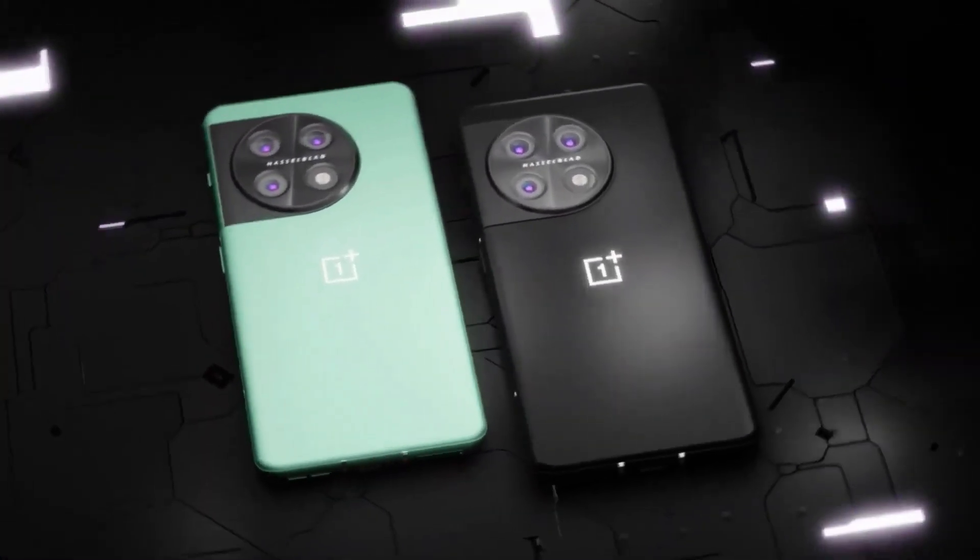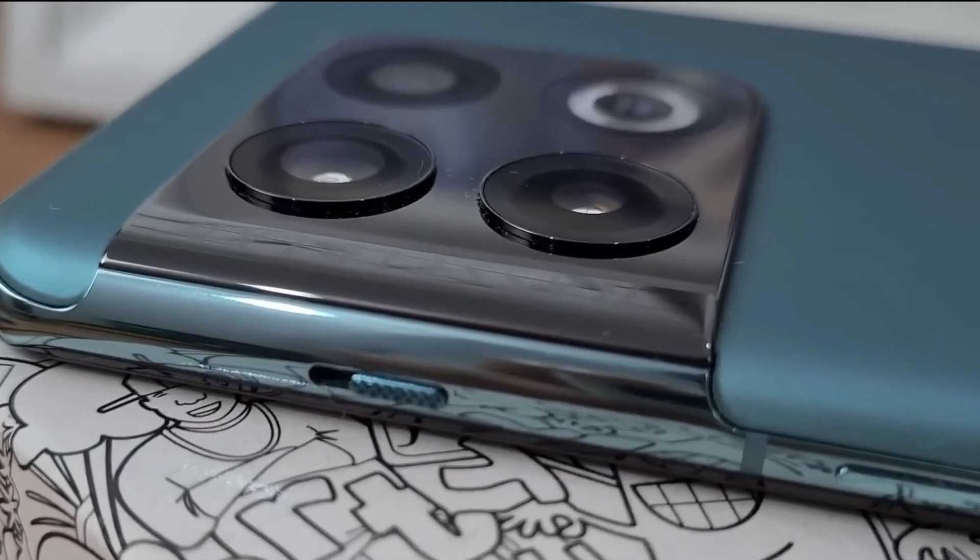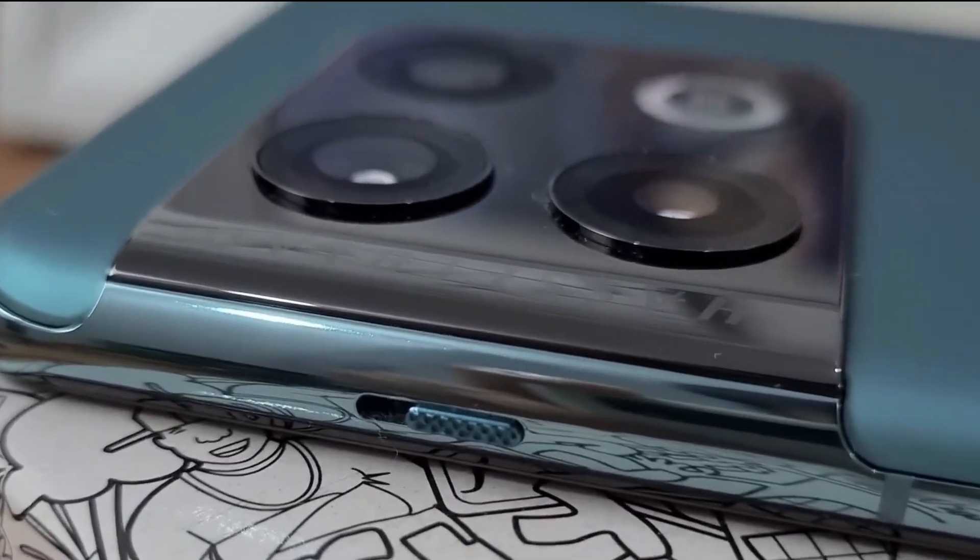Anyway, the OnePlus 11 has flat edges on the front and a left-positioned punch hole cutout for the selfie snapper. There is an alert slider and power button on the right edge, while the volume rocker is placed on the left.